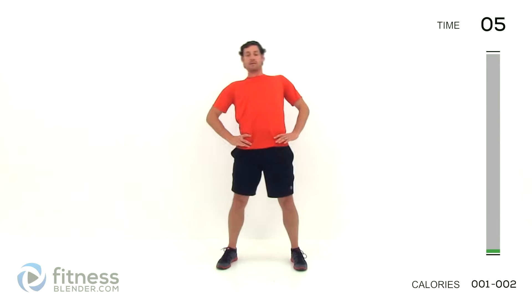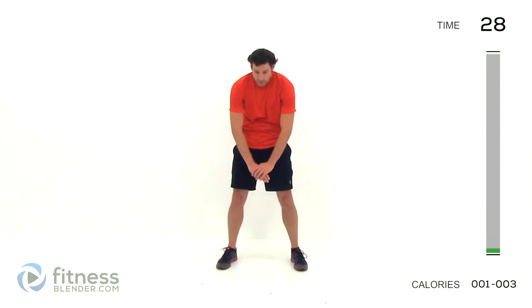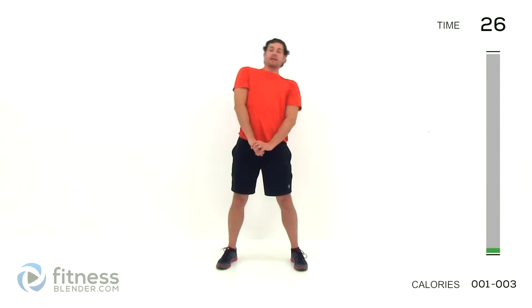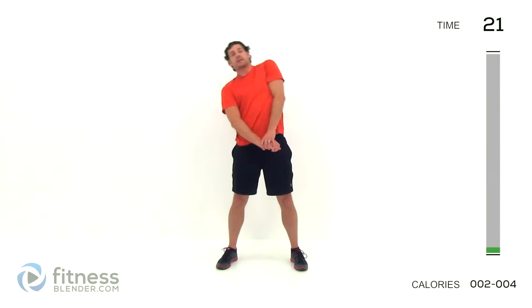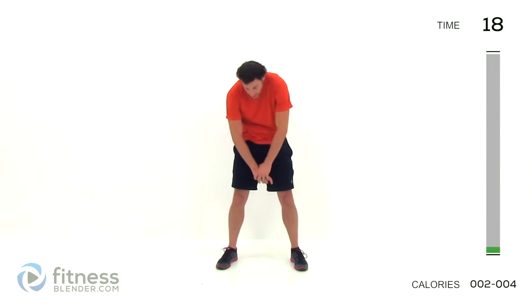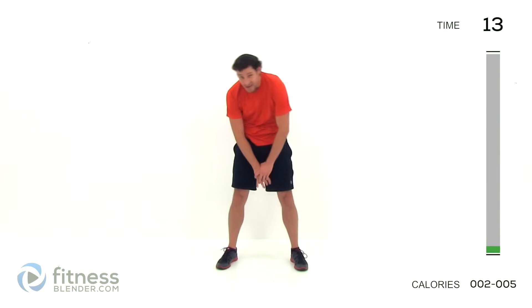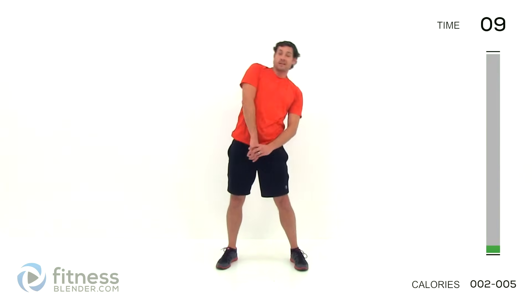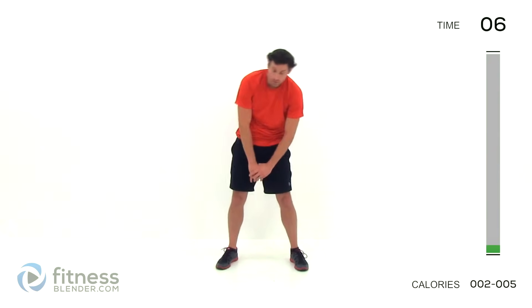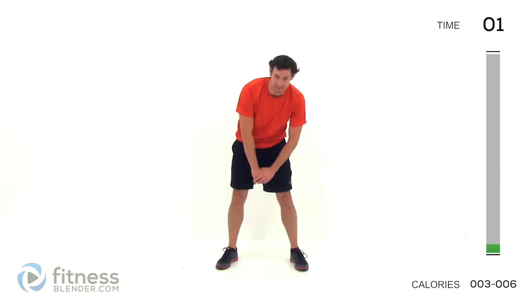Go ahead and stand back up. Lock those hips into those legs this time, just bending from that torso. Same exact thing but keeping those hips straight up and down, pause at the center, back around the opposite direction. Nice slow fluid motion — try to get as much range of motion as you can, nice slow controlled range of motion so you don't overextend too much, especially since those muscles are still cold.